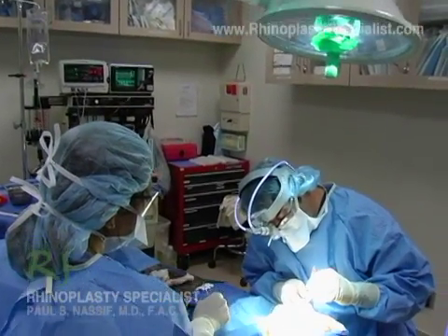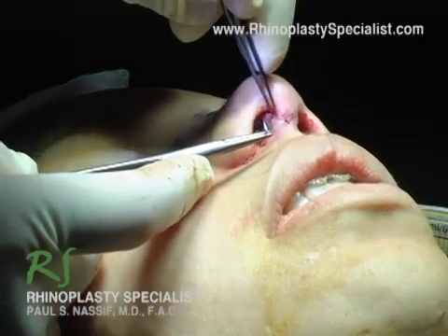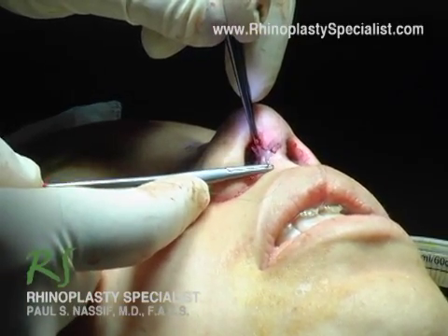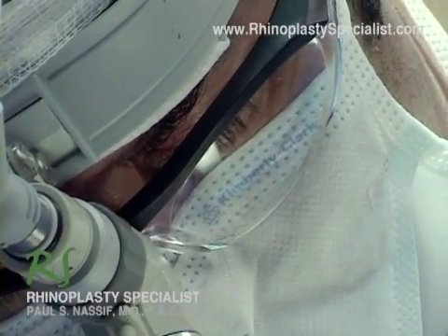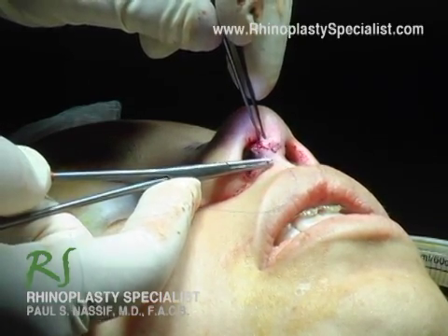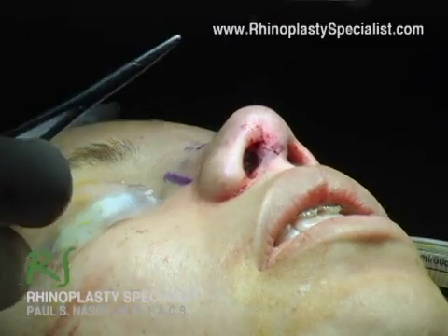We've just finished the major part of the rhinoplasty and we're putting some very meticulous small sutures in the little open rhinoplasty incision. One of the most important aspects of the rhinoplasty that the patient will notice is the little scar between the columella from an open rhinoplasty, and as you can see here right now I'm placing very small sutures to make that incision as perfect as possible.